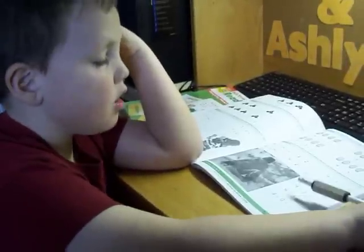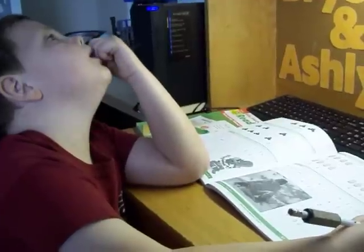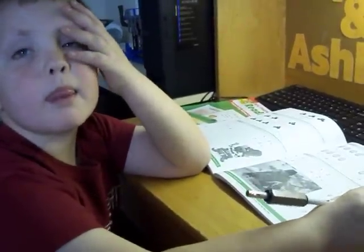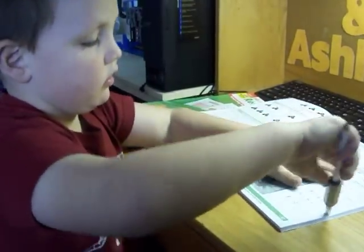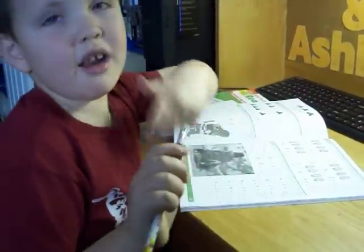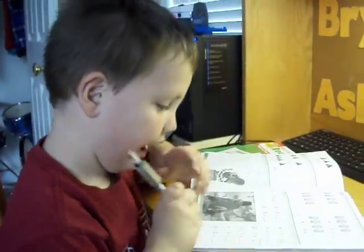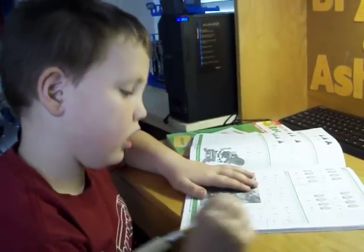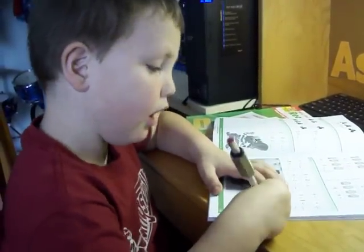We had three, I take away three more, how many do I have? Zero! Four minus three equals zero? Yeah. If you have four and you take away three, how many do you have? One. Good job. So I take away four more, I'm going to have zero. Good job.